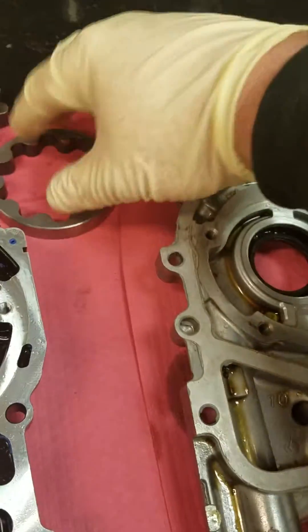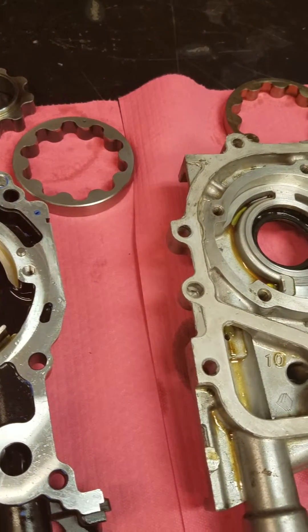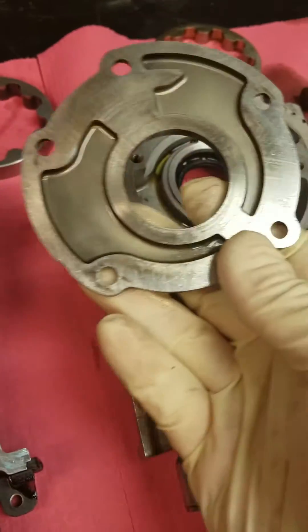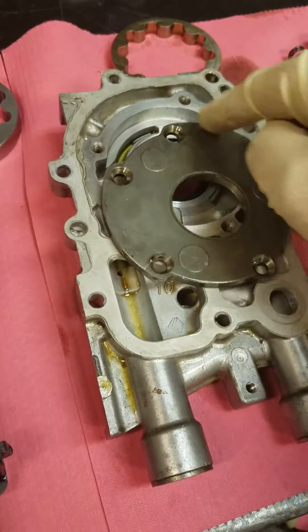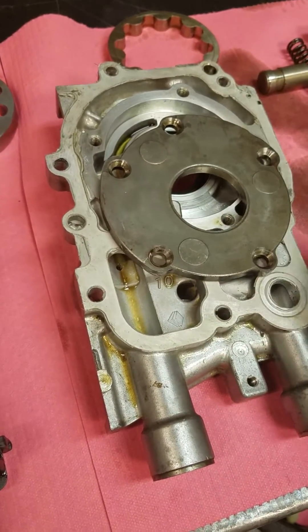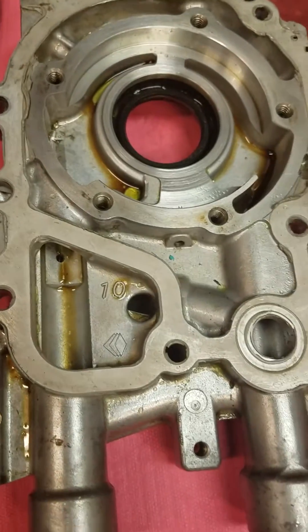There are some drawbacks to going with the larger pumps, so you do have to be careful, which we'll talk about shortly. The factory pump uses a steel backing plate, held on with countersunk screws which center the plate and hold it to the pump. We'll go over the pump function so you guys can understand what's going on.